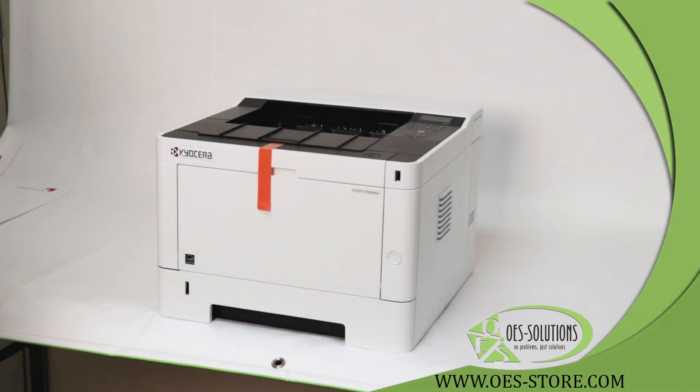Hello, I'm with oes-store.com. You can also find us under www.oes-solutions.com. This is a Kyocera Ecosys P2040DW, and this is how to install and set up.